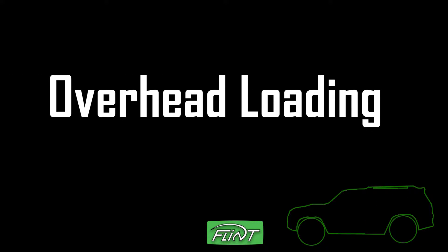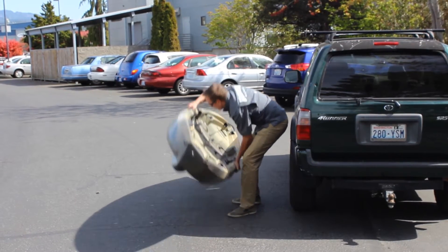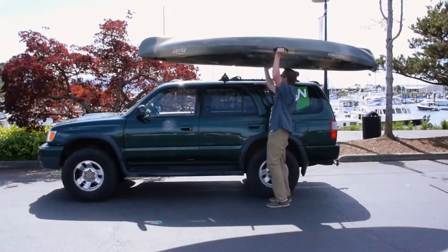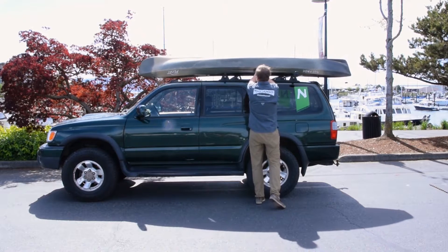With the Flint model, it's very possible to just do a simple overhead load. Grasp the side handles, rotate it up and over your head, and rest one side on the roof rack. Move your hands to the other side and just slide it on.